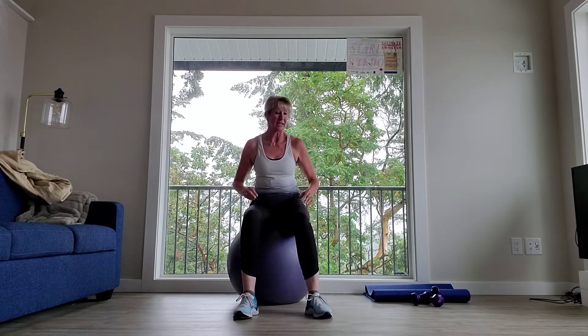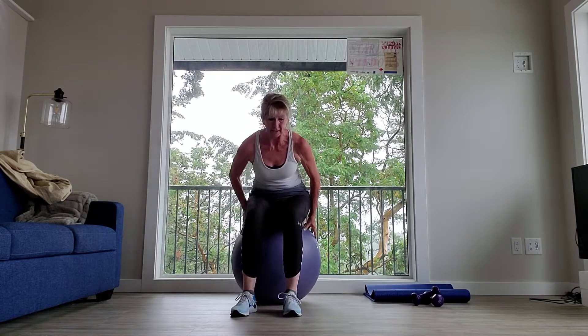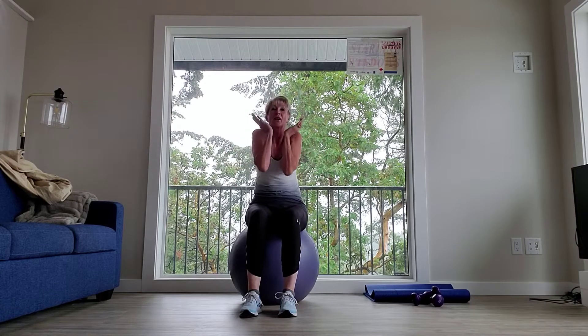All right, everyone — let's grab that ball, shall we? All right, having a seat. Please remember, if you don't have a ball, a lot of these exercises can be done on the mat as well. If you're slipping, like mine seem to be a little bit, you can grab a mat or go on a carpet or something like that to help restrict the slipping.